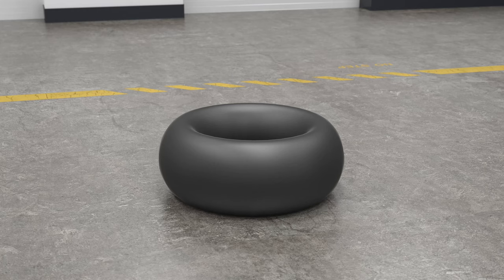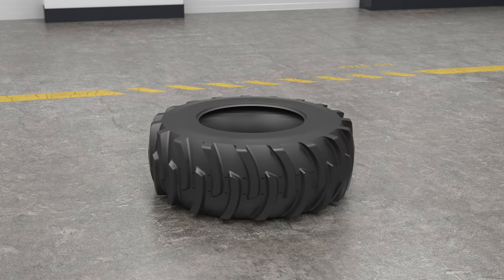Used tires do not need to be pre-stretched and will require more flat-proofing product than a new tire. The best results and value are obtained when flat-proofing new tires. For tube-type tires, always use a new properly sized tube. Wheels that require the use of flaps must be filled with a flap in place. If the flap is removed, the tube has a greater chance of rupturing during the filling process.